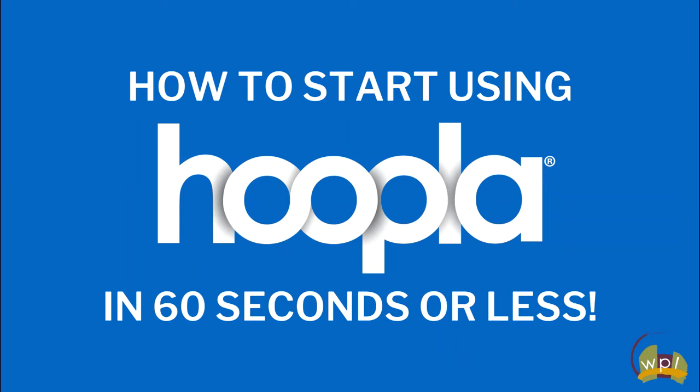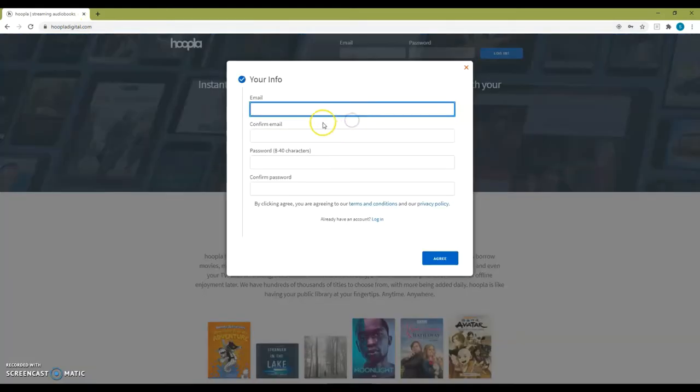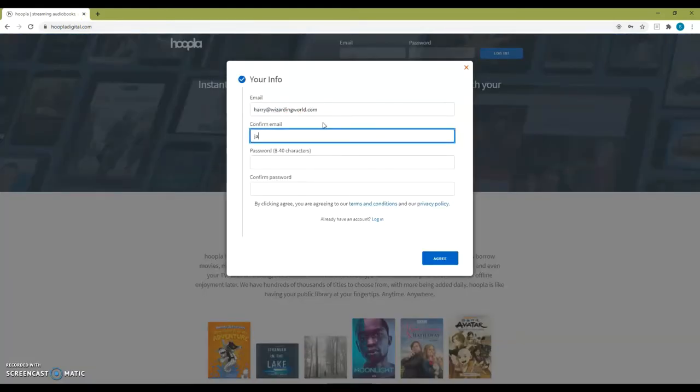How to start using Hoopla in 60 seconds or less. First, go to hoopladigital.com and click on Get Started Today. Enter your email address and create a password, and then hit Agree.